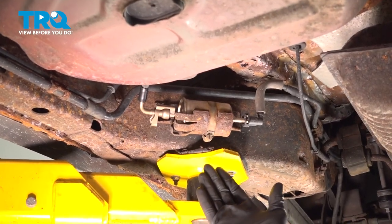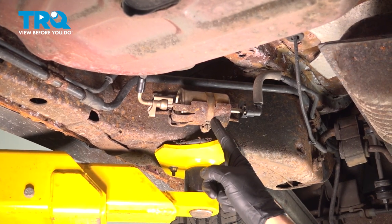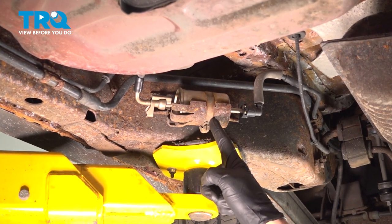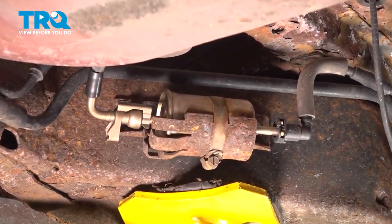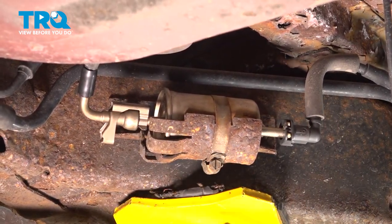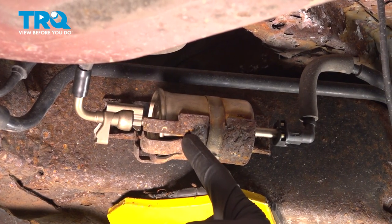Now carefully make your way underneath the vehicle. We're looking for the fuel filter on the frame just in front of the passenger side rear tire. Make sure you have hand and eye protection and a collection bucket under this area, as there could still potentially be fuel inside the fuel system.